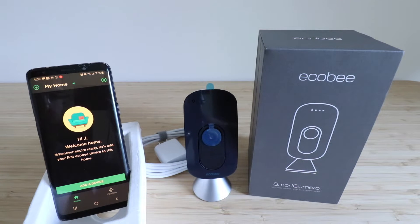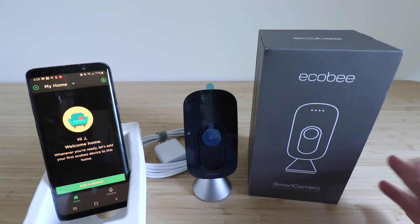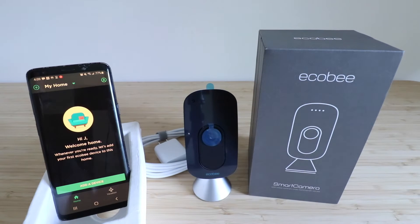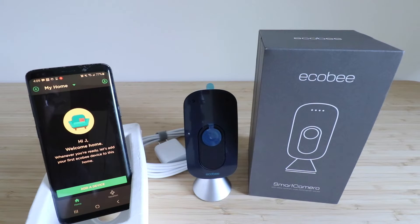Hi, One Hour Smart Home here, and today we're going to show you how to set up an Ecobee smart camera. This is a Wi-Fi smart camera that's going to allow you to control it and view the video from your phone. You want to download the Ecobee app if you haven't done so already — it's the same app that the Ecobee thermostat and other Ecobee devices work on.